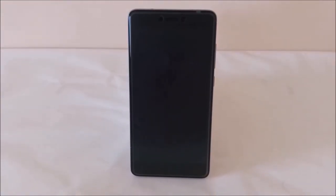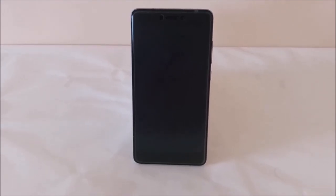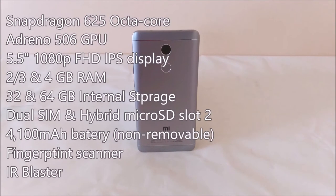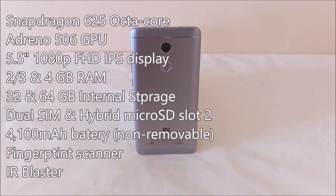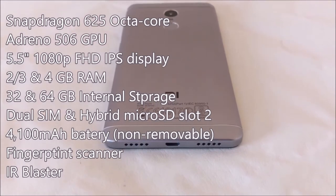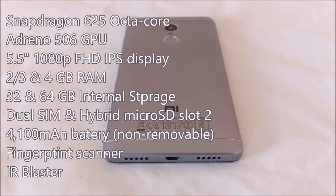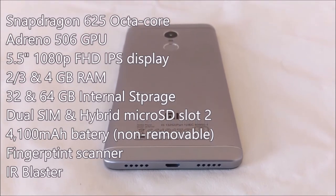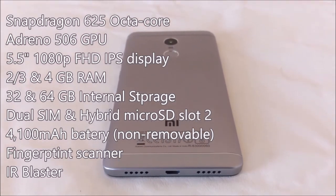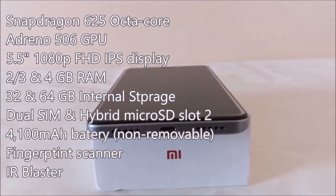Before we start the smartphone, let us talk about the specifications of the Xiaomi Redmi Note 4. It comes powered by a Snapdragon 625 octa-core processor paired with an Adreno 506 GPU. It is available with 2, 3, and 4GB of RAM variants coupled with 32 and 64GB of internal storage. It has a 4100mAh battery, fingerprint scanner, and IR blaster.